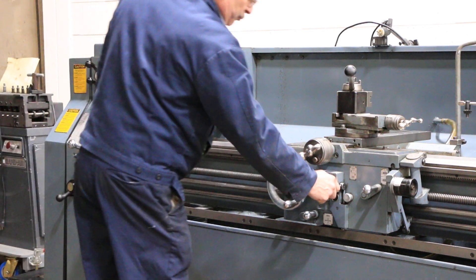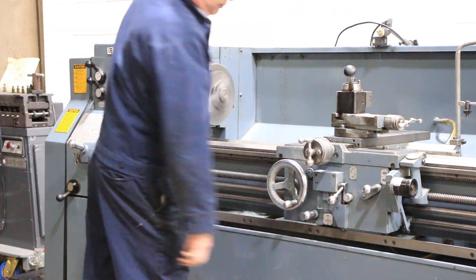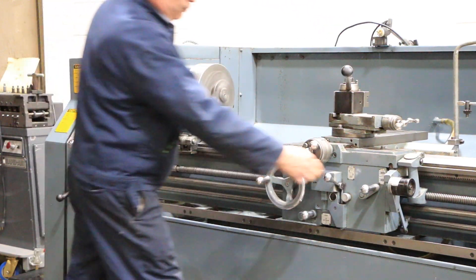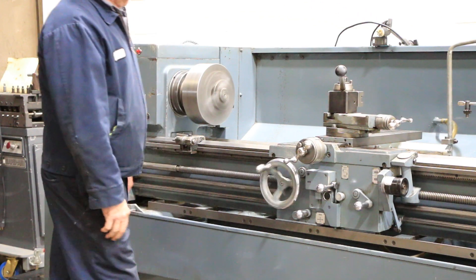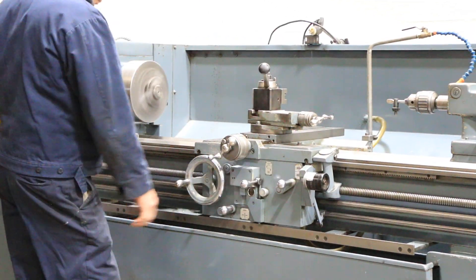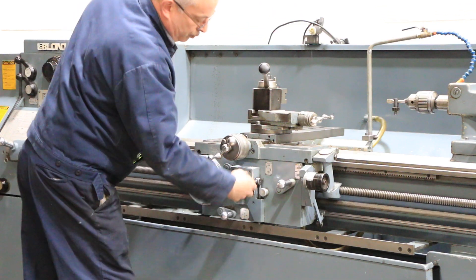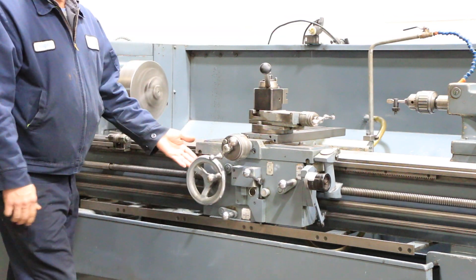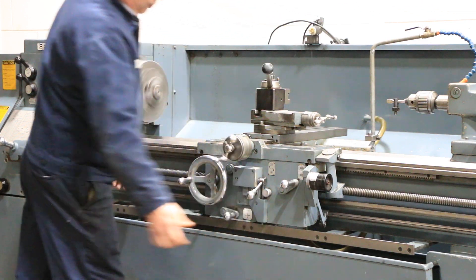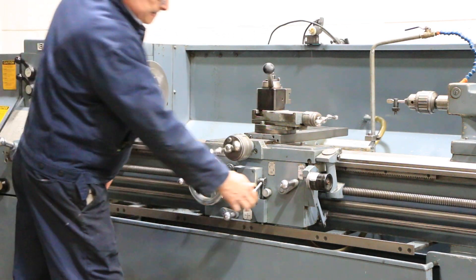Now we're going to run some of the feeds. That's the cross feed, and that's the longitudinal feed. The half nut is engaging for threading — you can also reverse it from the carriage. Now he's going the other way, feeding longitudinal in reverse, and feeding cross as well.